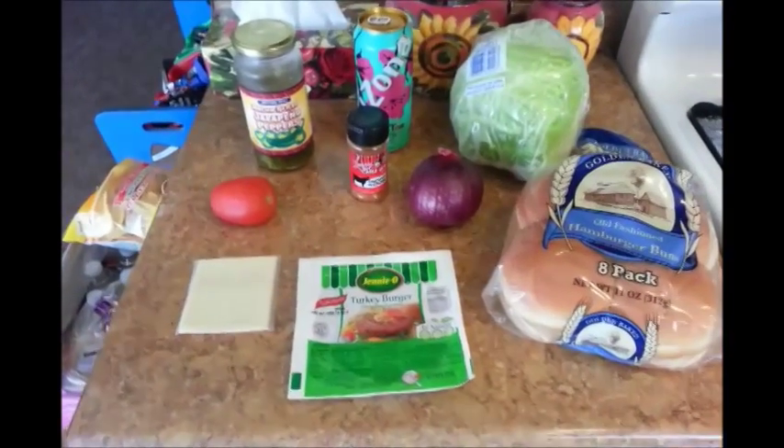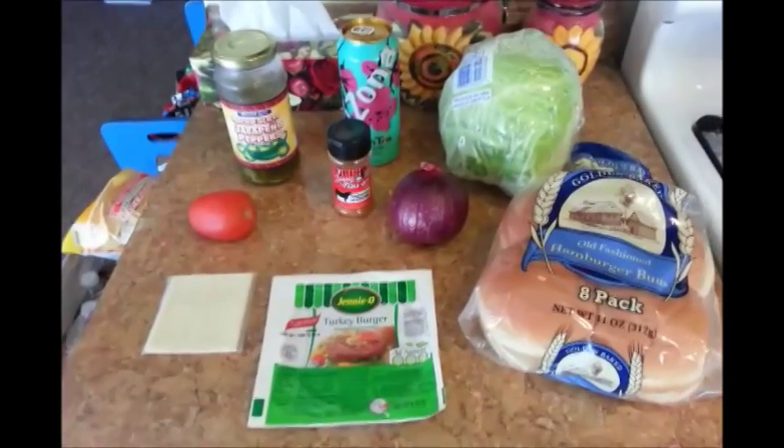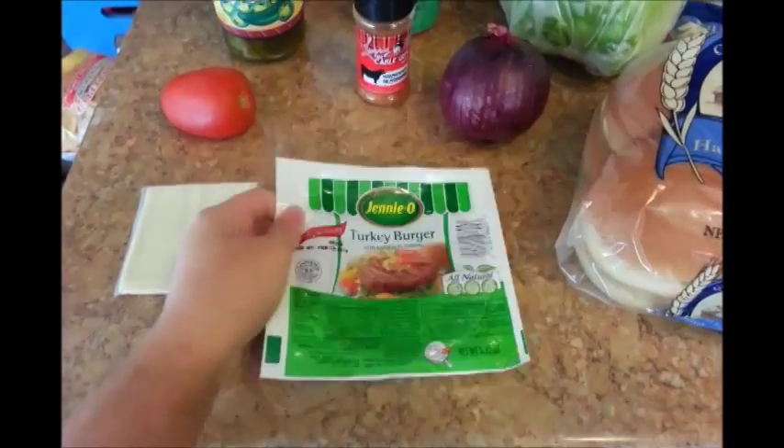Hi guys. The other day I was at the Dollar Tree store and I was looking through the refrigeration section and I saw this — a Jenny O Turkey Burger — and it was only $1.